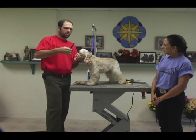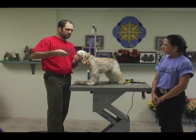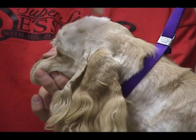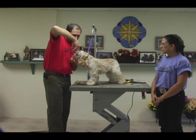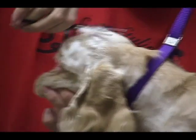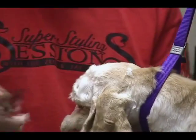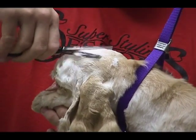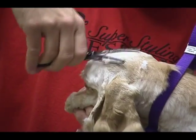I'm going to comb everything up and flip my thinning shears over, still using the blade with the teeth closest to the skin, and I'm going to angle it from this longer coat into the shorter coat on top of the head. I've got my shears angled back towards the tail, and I'm actually taking my bottom blade — which is the thinning blade — just about right down to the skin as I thin this out.